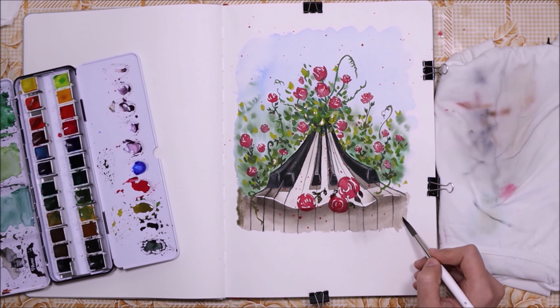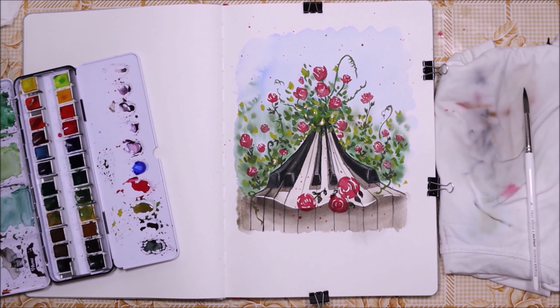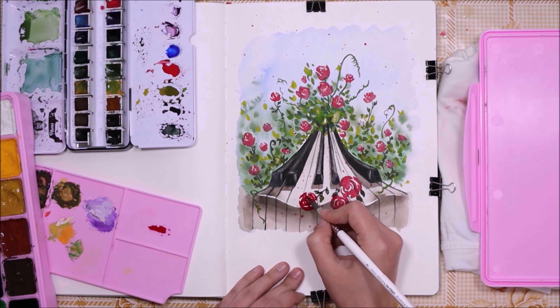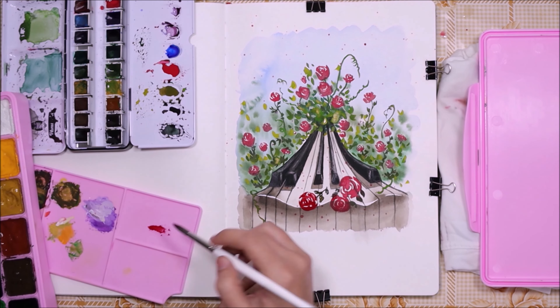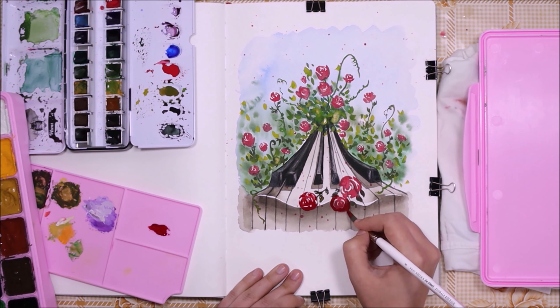Just doing some more finishing touches here, extending my painting a little bit because it got a little tight on the bottom. And here you're seeing another brilliant idea of mine — adding gouache to the roses at the front because I thought they were a little bit too transparent.